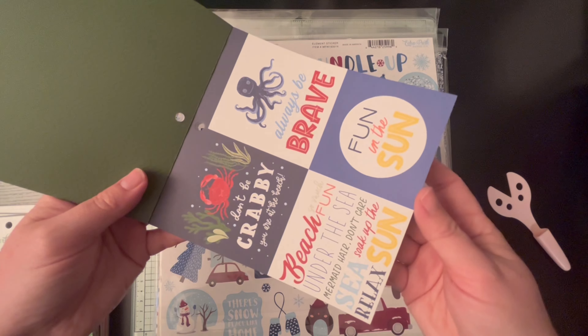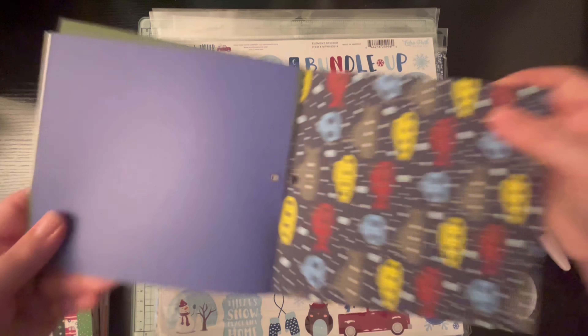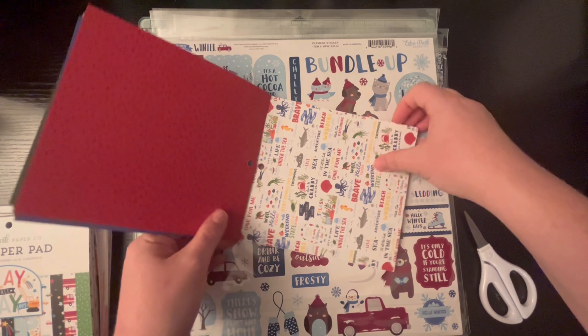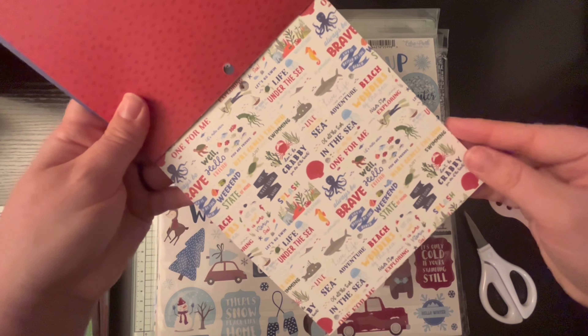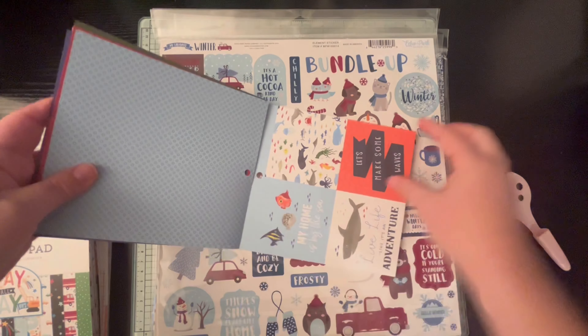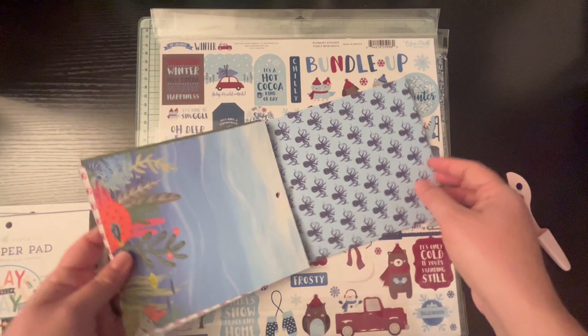You do get 24 double-sided papers, so about 12 or 13 designs. I'm just showing all of that — all the little symbols there. And then of course that flower print is probably my favorite.